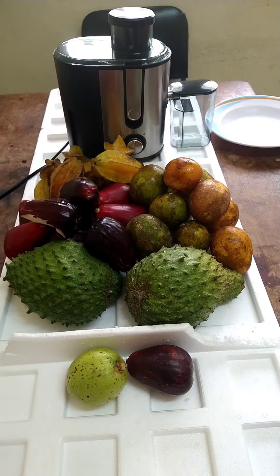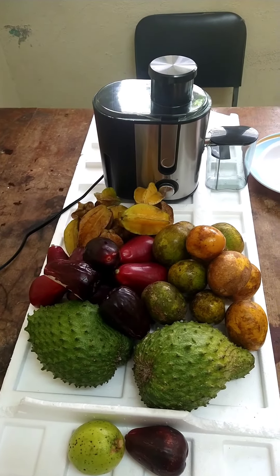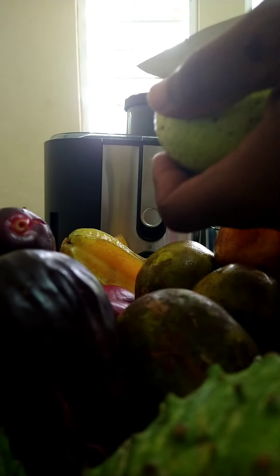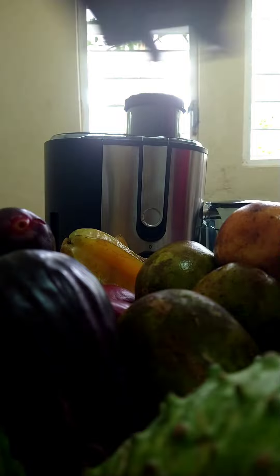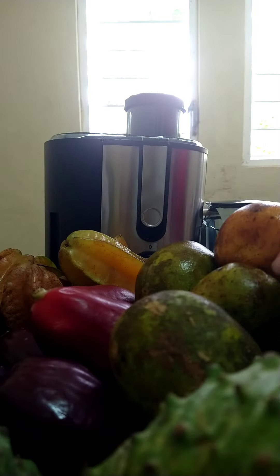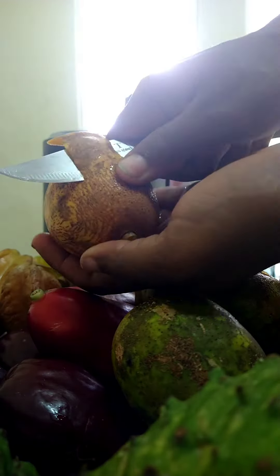I'll be running one batch of juice first, trying out different combinations of fruit just to see which one has the best and nicest flavor. I embark on cutting up the fruits — we have a little guava there, and also some water apples. Gonna cut those up and throw them in the juice as well.